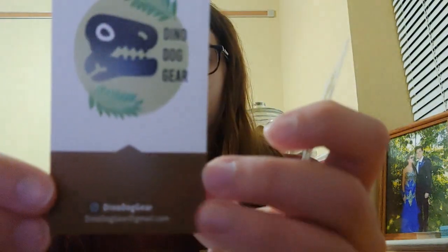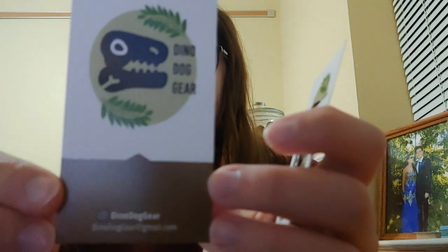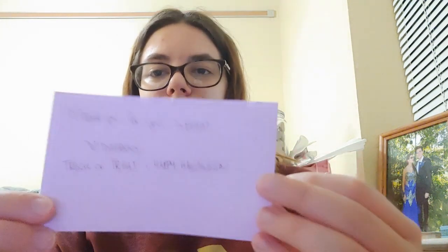Starting off, they sent a little goodie bag. I got some candy, some business cards with their business information — they don't have a website yet but are working on one — a cute little pumpkin eraser, a sticker that says Dino Dog Gear, and a little letter that says 'Thank you for your support, heart Dino Dog — trick or treat, happy Halloween.' I love that it's all handwritten.